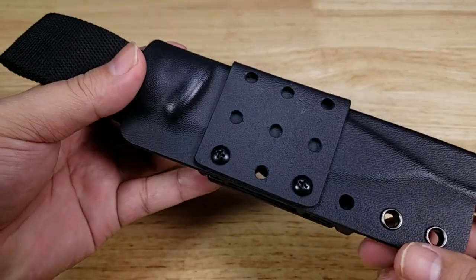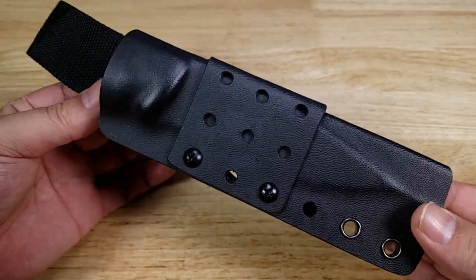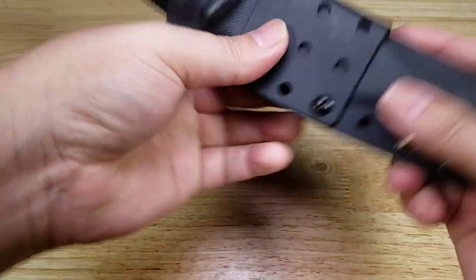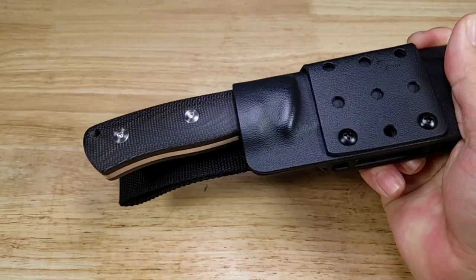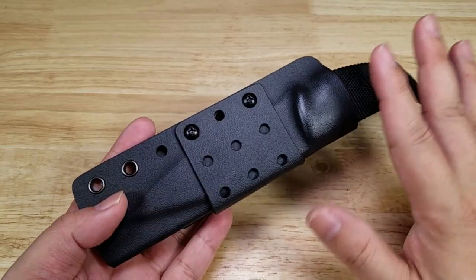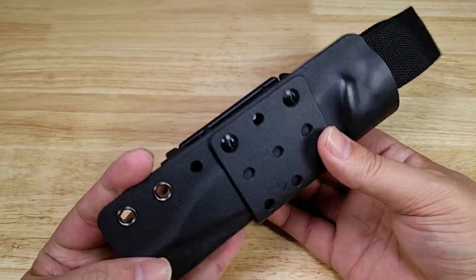The last thing I want to talk about is this ridiculously high-quality kydex sheath that comes with the Bison. If you're wondering about the retention, don't worry about it — that knife is going absolutely nowhere. I wish all fixed-blade knives came with a kydex sheath like this.